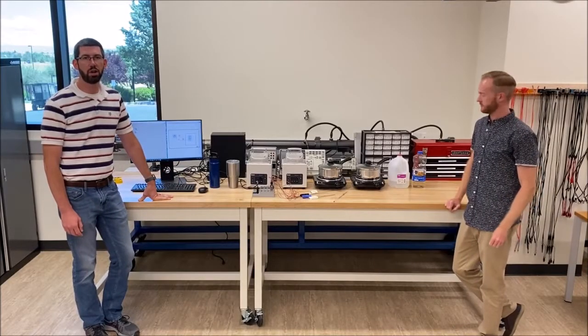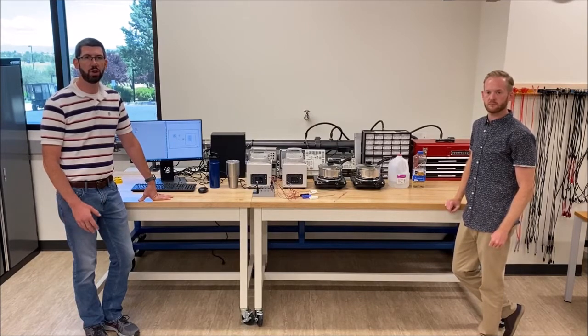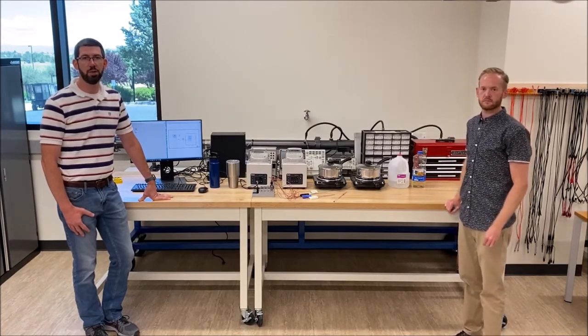Good afternoon. Today we're going to talk about our temperature lab. In this lab, we're going to look at taking a couple of different types of measurements — steady state measurements as well as transient measurements.